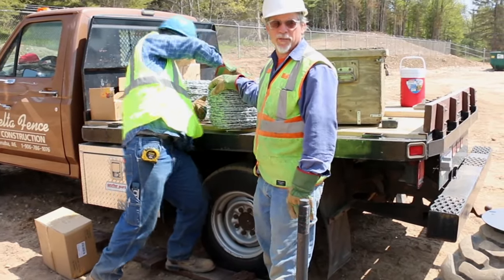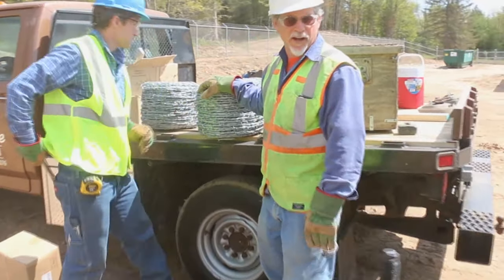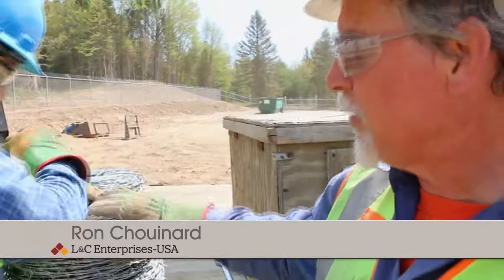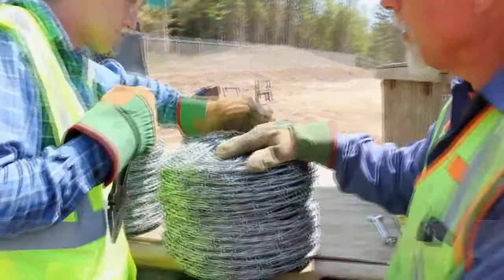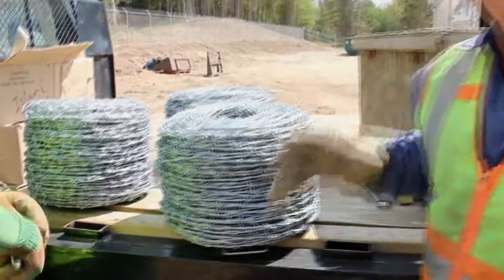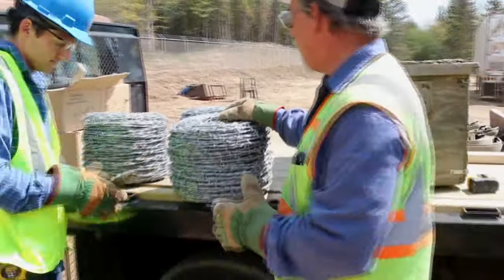Today we're working with our barbed wire machine. We're going to set it up. There's no barbed wire on it yet and these are all fresh rolls. We have to make sure they're laying down properly so that it untwists in a certain way so that it goes on the machine, and we'll show you that as I put it on.